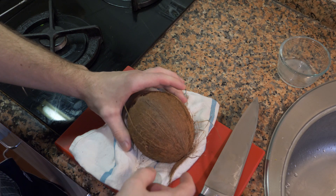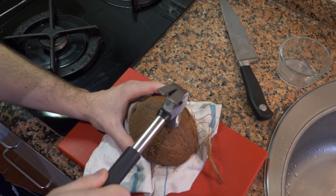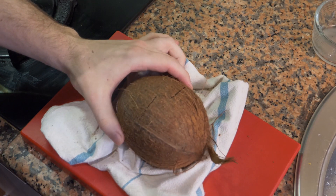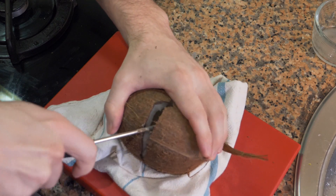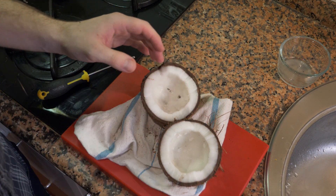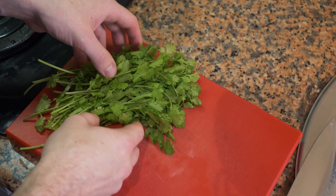After you drain it, we're going to crack it. Take the coconut and split it along the equator. You can take a hammer and after a few hard taps it's going to crack. You may want to use a screwdriver for some leverage — and there you go, the coconut is open. You can dig out the meat and add it to the ceviche, or I'll show you a little later how I'm going to plate it using the coconut shell.